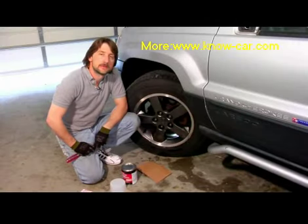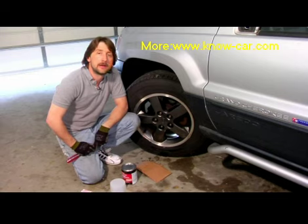Good afternoon, my name is Tom Brinsonoff, certified master tech from Redding, Pennsylvania. Today I'm going to talk to you a little bit about how to use a Bondo body patch.